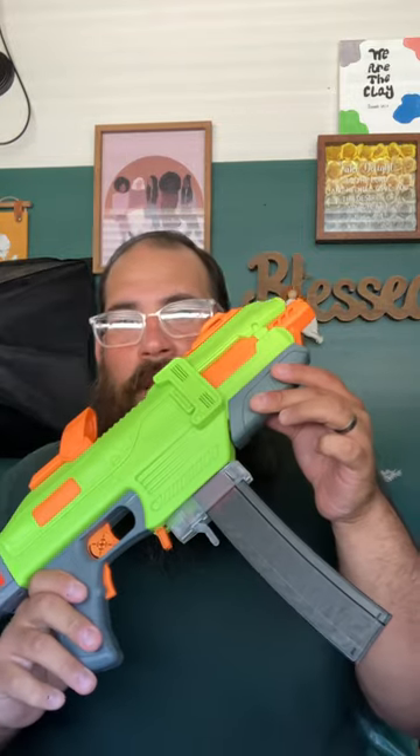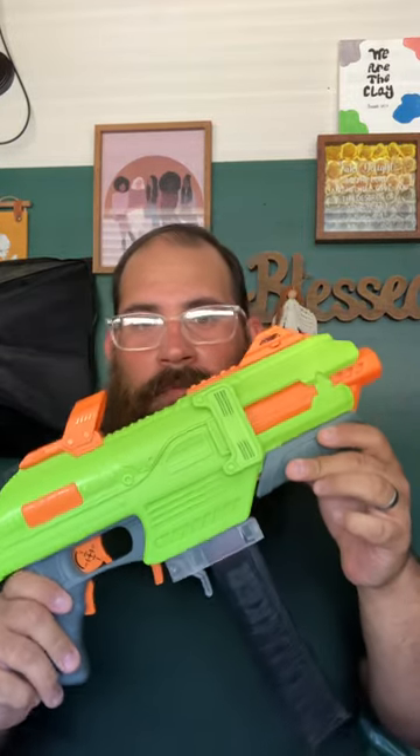Welcome back YouTube. This is Big Lord from Kern County Foam Flingers, and it is done — the short dart Thunderbolt. It actually came out really nice. Shoots pretty good. Sounds pretty good.